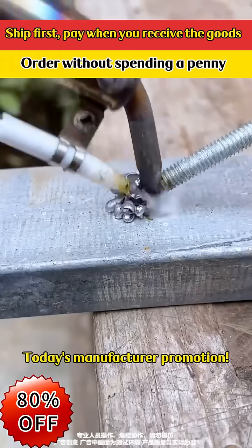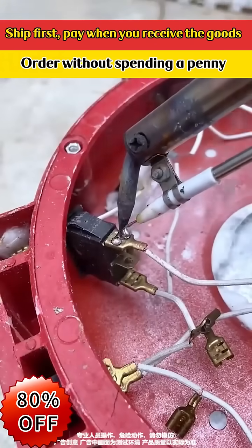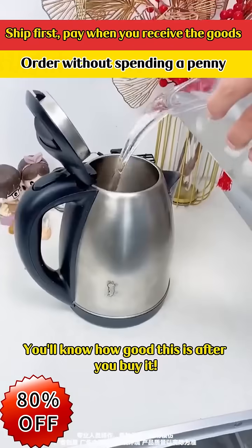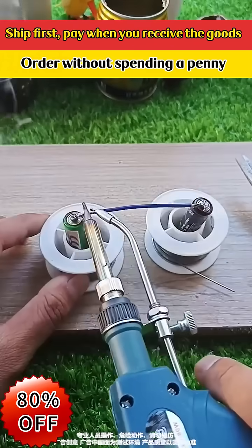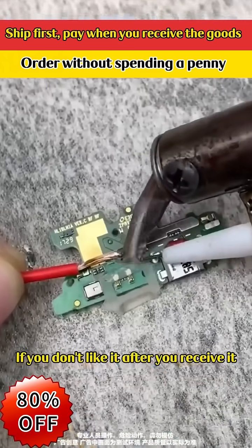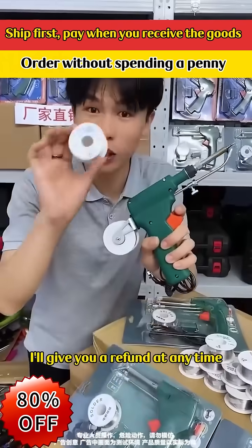Today's manufacturer promotion: order and get free solder wire. Activities are limited — today only. You'll know how good this is after you buy it. Long after-sales service: if you don't like it after you receive it, you'll get a refund at any time.